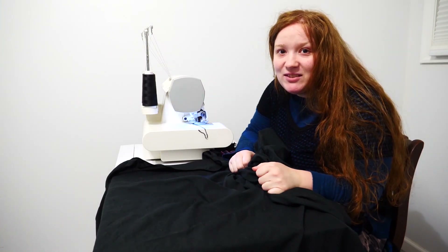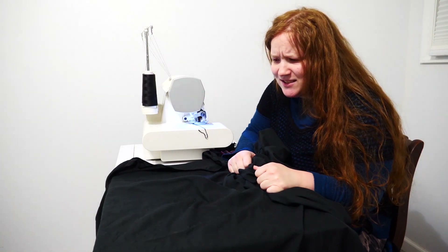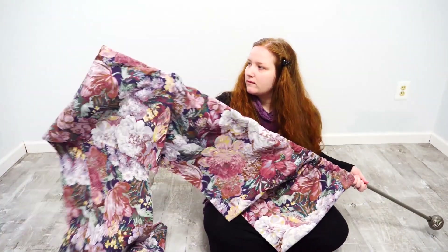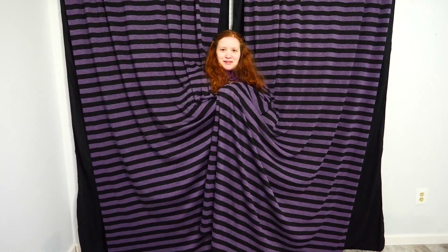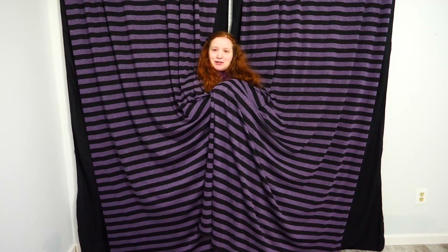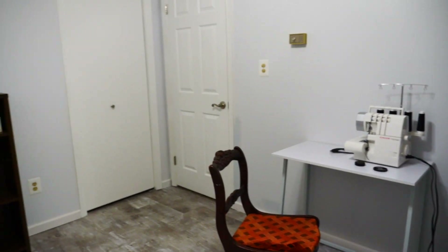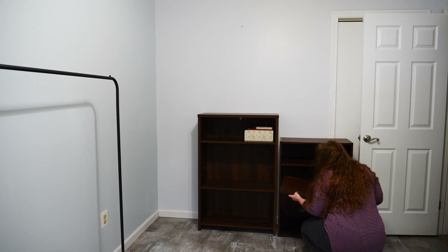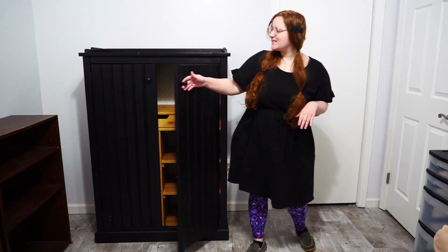It's relieving and exciting and a little bit stressful all at the same time. I topped them off with these gorgeous thrifted curtains — I feel like I could just hide in these curtains and never come out. I lined the walls of my sewing room with old and thrifted furniture so I didn't have to spend any money on storage.